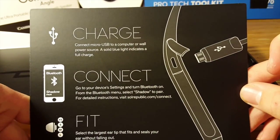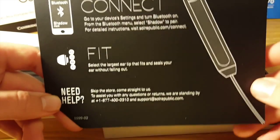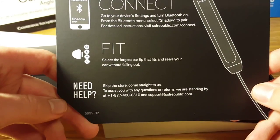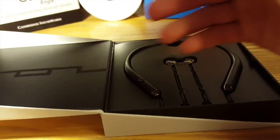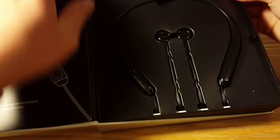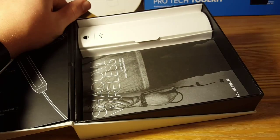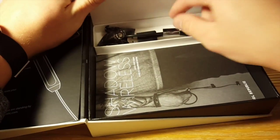On the back you get a little quick start guide about these headphones — you plug micro USB in and a solid blue light will indicate a full charge, connect through Bluetooth, and pick the largest ear tip that fits and seals your ear without falling out. There's also a little information about where you can find help for this product. We'll put that back and move on to the star of the show — the Sol Republic Shadow Wireless here in a little tray.